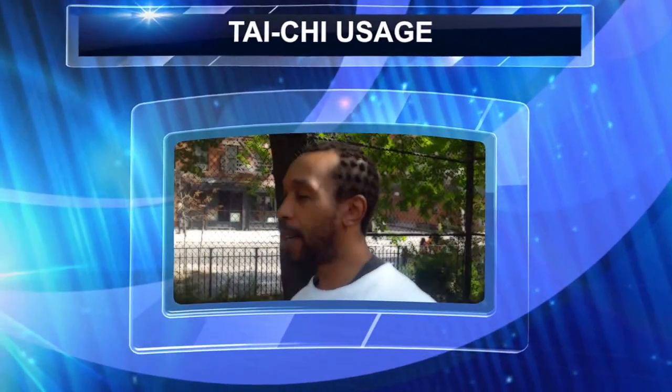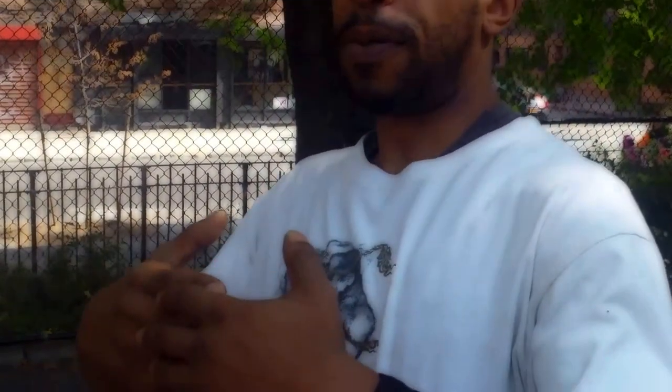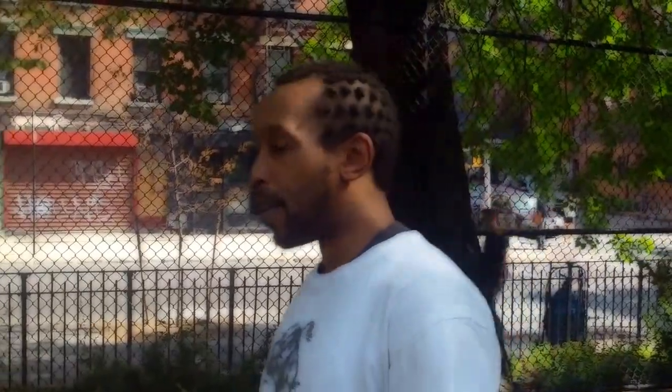This is your boy LB, and we're going to talk about some Tai Chi — 52 AOD. We all know what 52 AOD is, which is 52 blocks, with me using other arts to cover what 52 blocks stops at, which would be like kicking, real good kicking, grappling, and stuff like that.